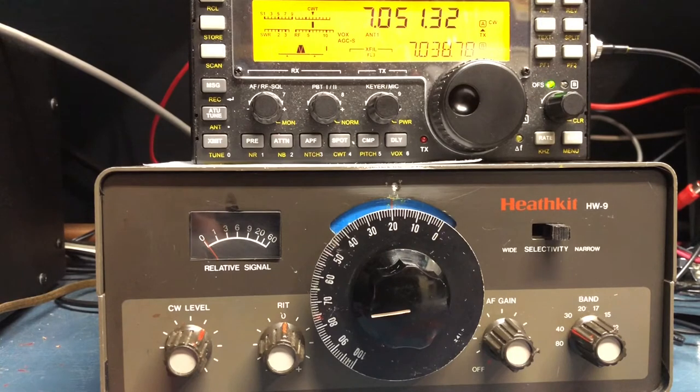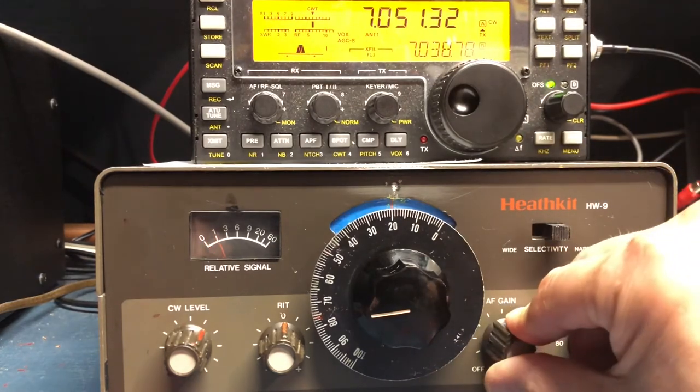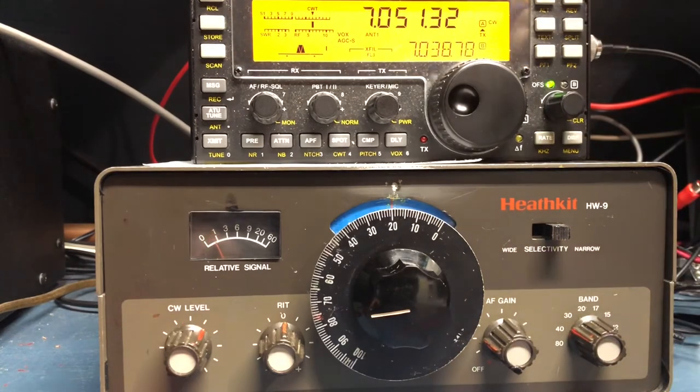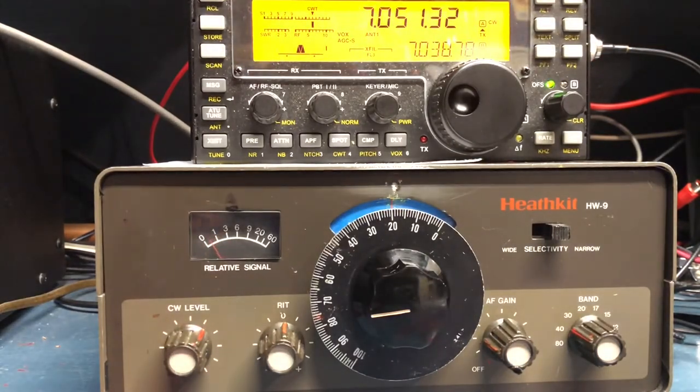When you turn the radio on it turns on the FreakMite and it asks two questions. First it sends an S with a question mark — that's for your speed. If you don't hit the button within two seconds your speed will be 13 words per minute, which is fine with me. The second is an I question mark — that's asking if it's inverted. My signal is inverted because my VFO goes down as my transmit frequency goes up, so I hit the button within two seconds to confirm that.